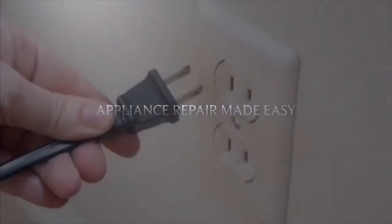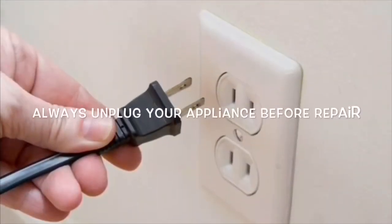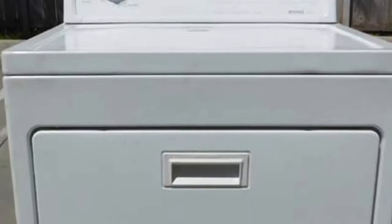This is Scott the Fix-It Guy. Our goal with our videos is to empower you to do repairs on your own and save a whole lot of money, and also get that great feeling of having fixed it yourself. Today we have a Kenmore electric dryer that isn't heating, and this is a pretty easy thing to fix. This video will show us how to do it pretty fast.